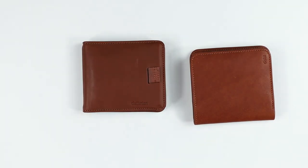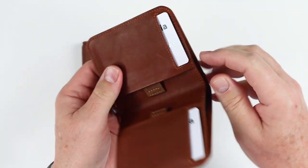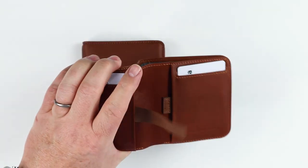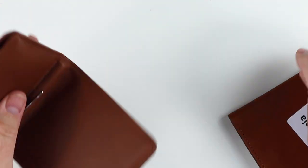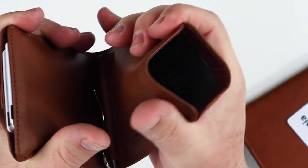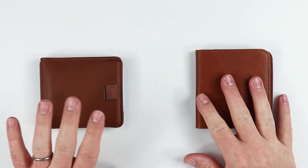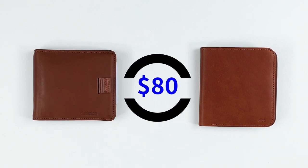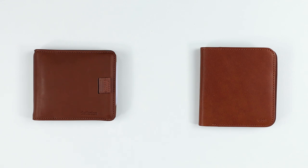Both the Euro and the Agent have nylon lining — you can see it, it's that gray — on the interior card slots. It's no different from what we see in the Euro as well as the Agent. Both the Euro and the Agent come in at $80. Both also come with a 30-day refund policy and a one-year manufacturer's warranty.